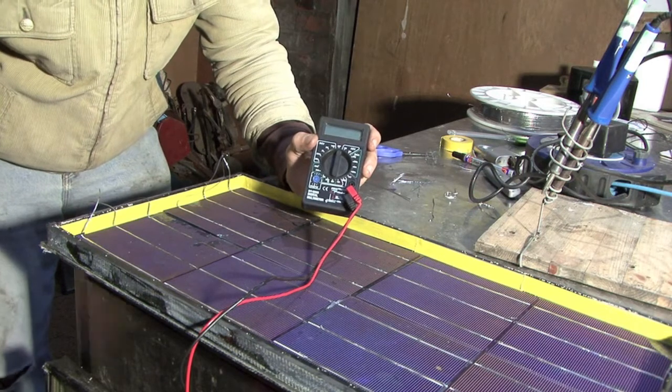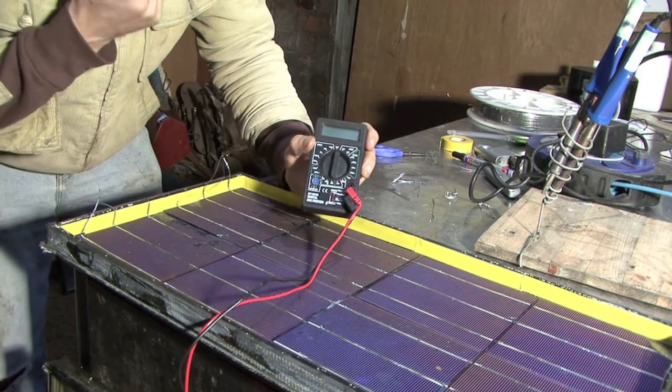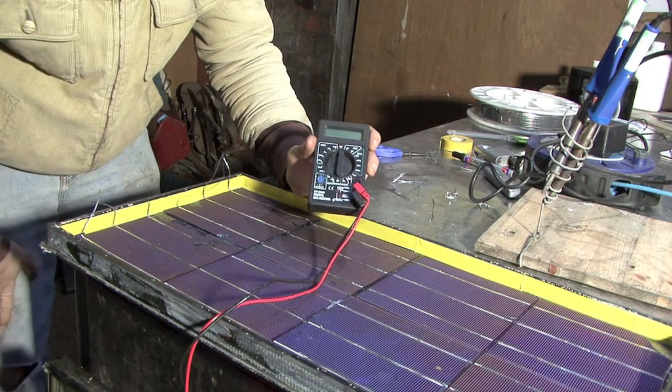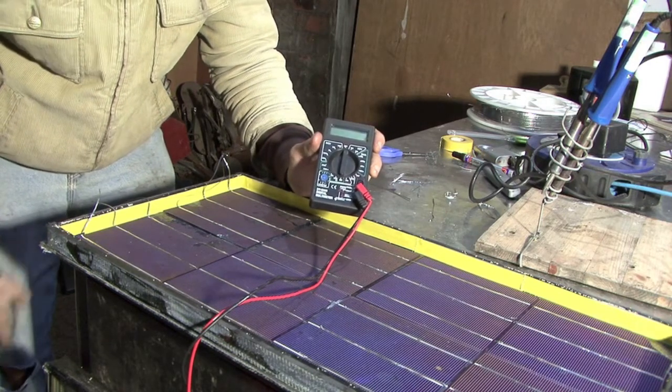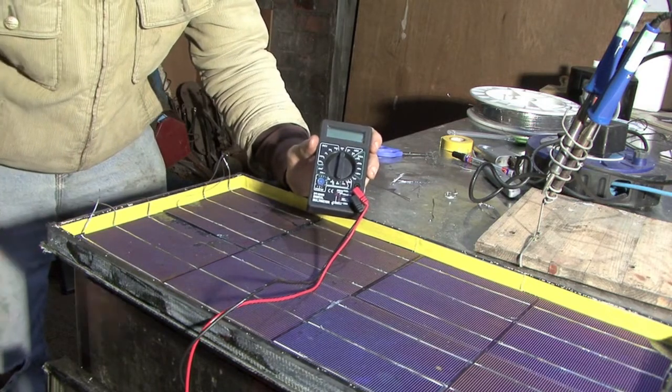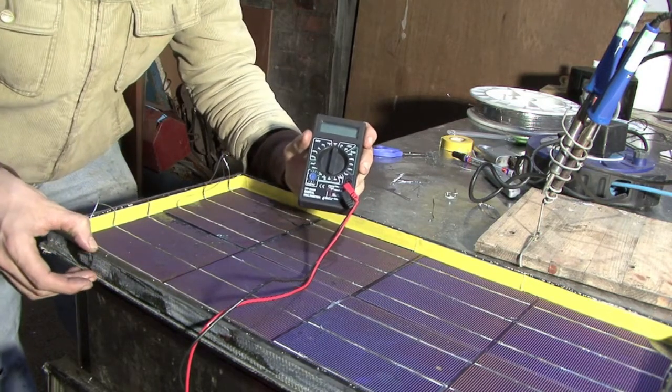So in order to test the panel, we need to use one of these, which is a multimeter. We're going to use it as a voltmeter to test the voltage that we're getting off each cell, and then to test that all of the cells are contributing voltages to the circuit and that the voltages are summing to what they should be.